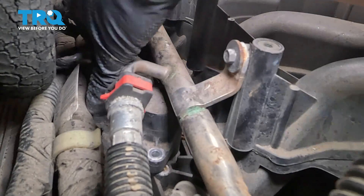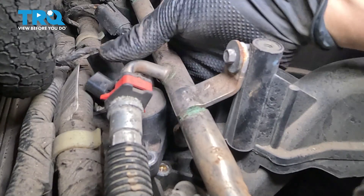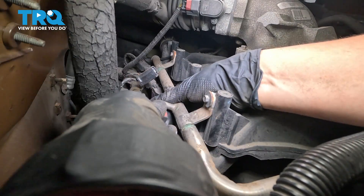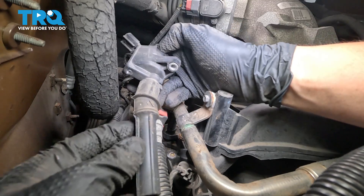Now you can remove the ignition coil — simply pull up on it. Sometimes they get stuck from all the heat cycles, so try to pry it, but obviously try not to break anything. There we go, that popped out. There's your ignition coil.